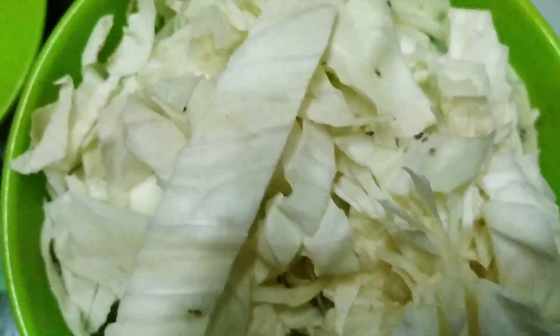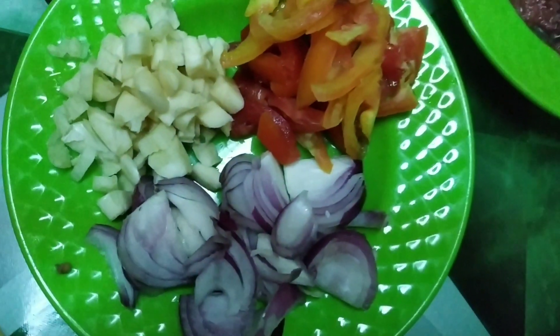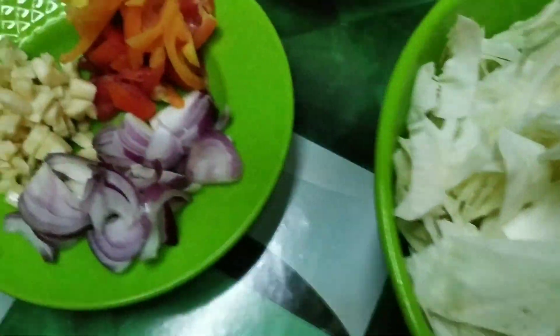Igigisa ko lang po siya sa corned beef. Makakatipid na po para sa mga kuntila yung budget sa ulam. Simpleng ulam lang po. Swak sa budget pero masustansya para sa pamilya.